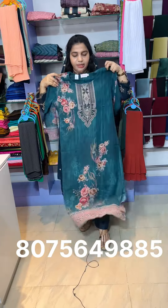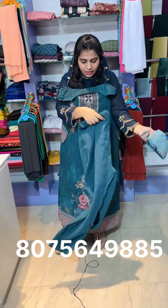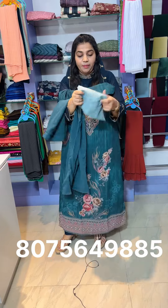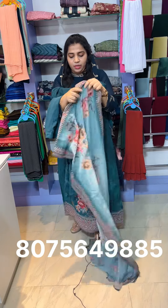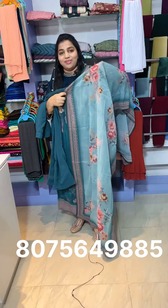We have a pure Georgette available in a peacock blue shade. The contrast is also available in this Georgette fabric. There are 3 collections with many varieties.